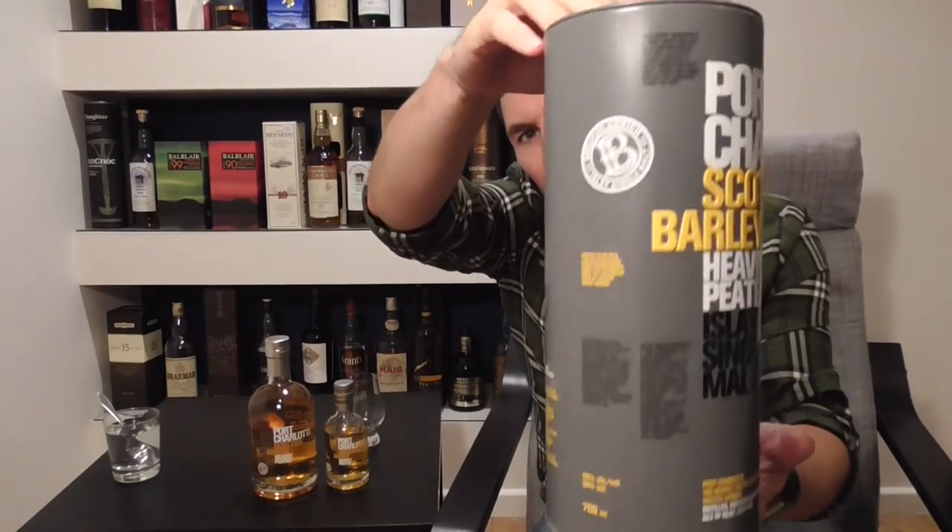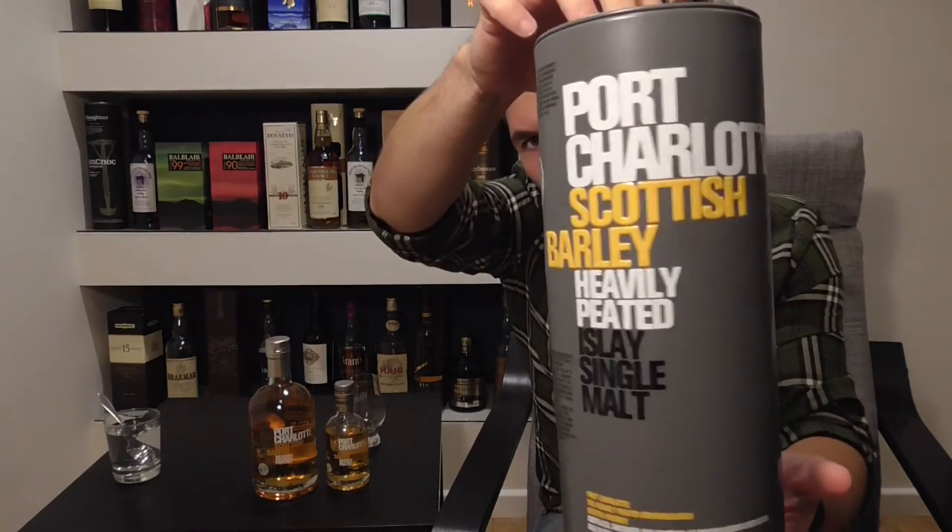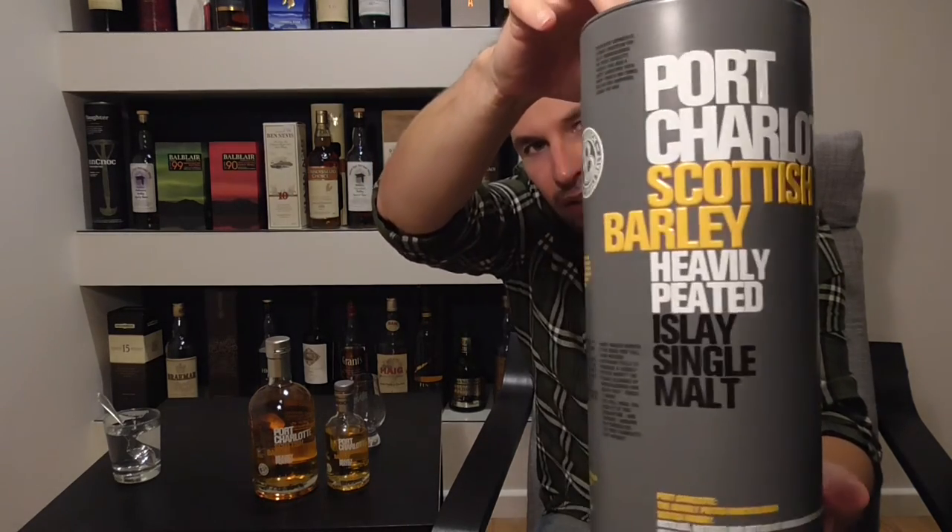Hello and welcome to Maltbox, the non-chill filtered whisky blog. I'm Andy and this is whisky review number 67. What I have for you today is a single malt scotch whisky from the island of Islay, and that comes in the form of the Port Charlotte Scottish Barley from Bruichladdich Distillery.